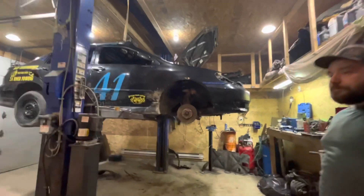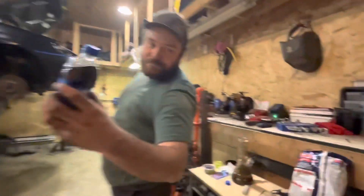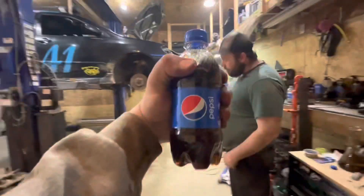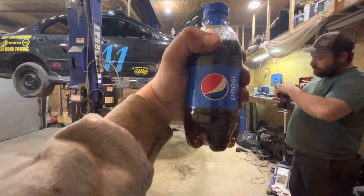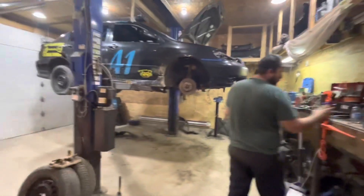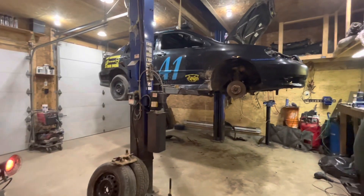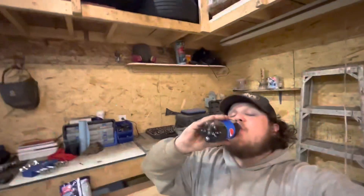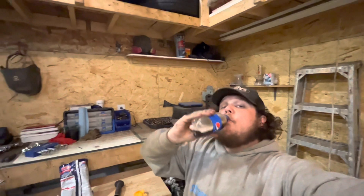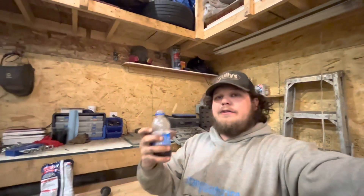Everybody gets one bottle of Pepsi. Pepsi, you should sponsor us and give us some free Pepsi because we spend a lot of money on Pepsi. No caffeine, sugar free — great for your health, great hydration, best thing for a shop.